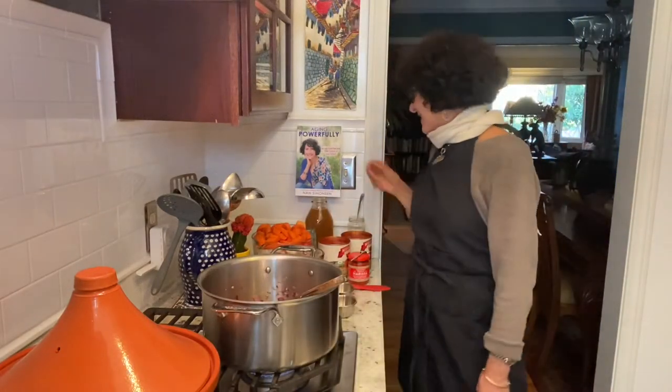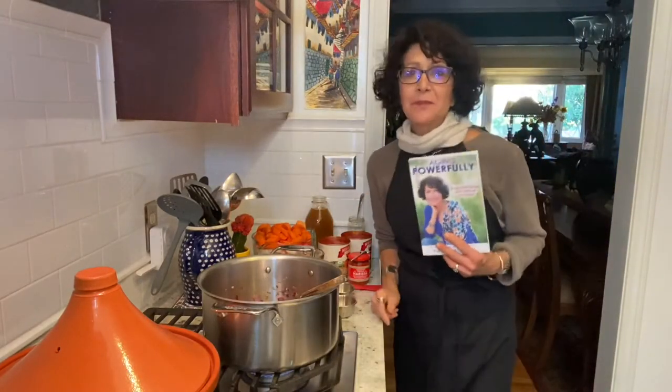Hi, I'm Nan, Nan Simonson. I wrote this book, Aging Powerfully with Nan.